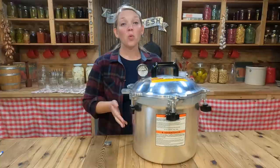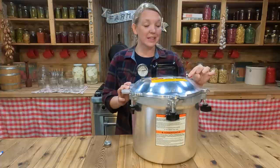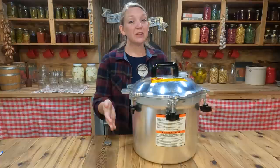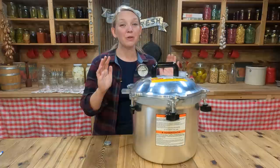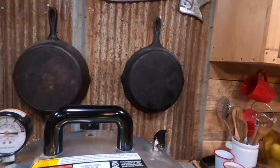Question number two is how to vent your canner properly. All pressure canners have a steam vent in them — that's what this is over here. When you get your food into your jars and the jars into your pressure canner and get it locked down and heating up, steam will start to build up and pressure will start to build up inside. But at the very beginning there's also just air inside that pressure canner which we need to push out in order to get a correct reading on our pressure. The way we do it is really easy: we just let it steam without putting our weight on there for 10 minutes. We want to bring it to a full steam before we start our 10-minute timer.